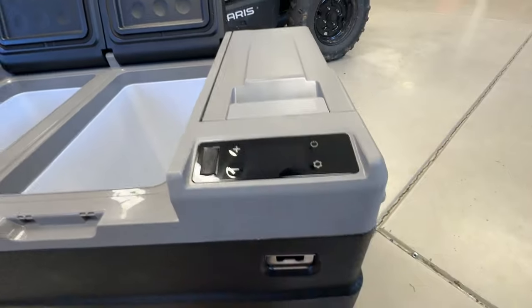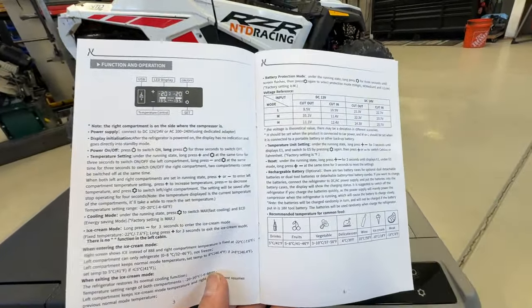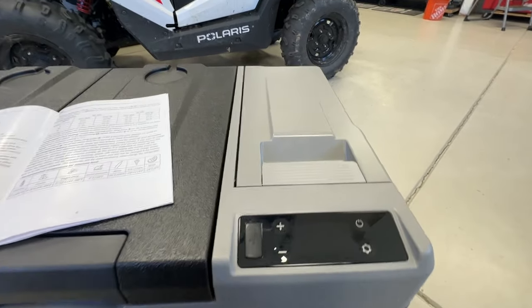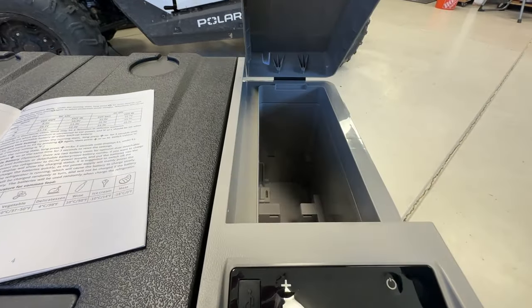The control panel looks a lot like the other control panels we have on our other coolers, and the directions look the same as far as how you use them. You need to plug this thing in, turn it on — I'm not going to show you all that since I've done it in other videos. The directions are pretty straightforward.